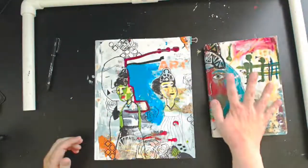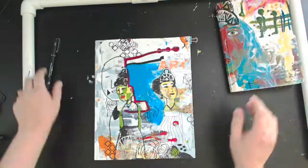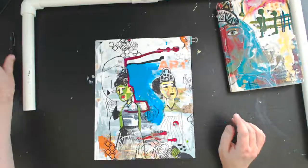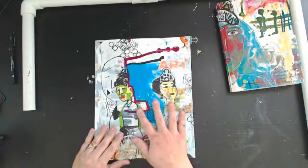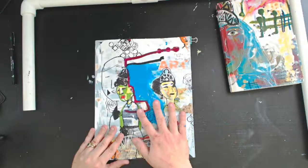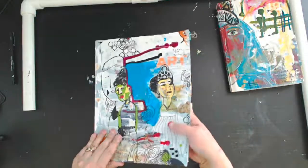Look for this journal to hopefully be completed sometime in 2019. I'll be sharing the rest of those Stencil Girl journal prompts as they come up. Meanwhile, it's time to move on to the Stencil Girl journal prompts for 2019, and we're going to be focusing on music.